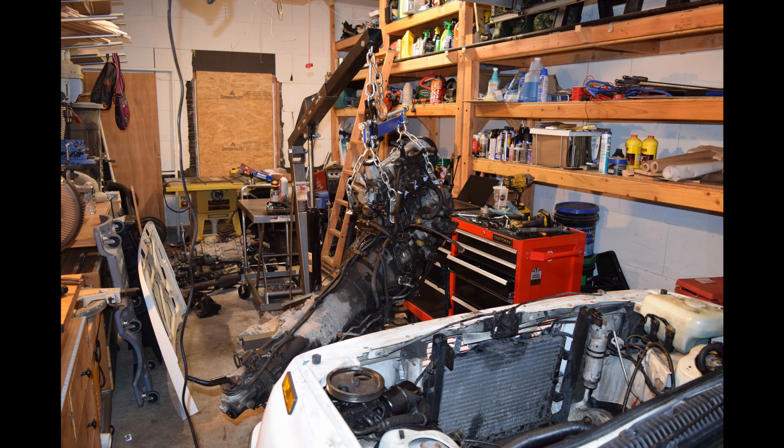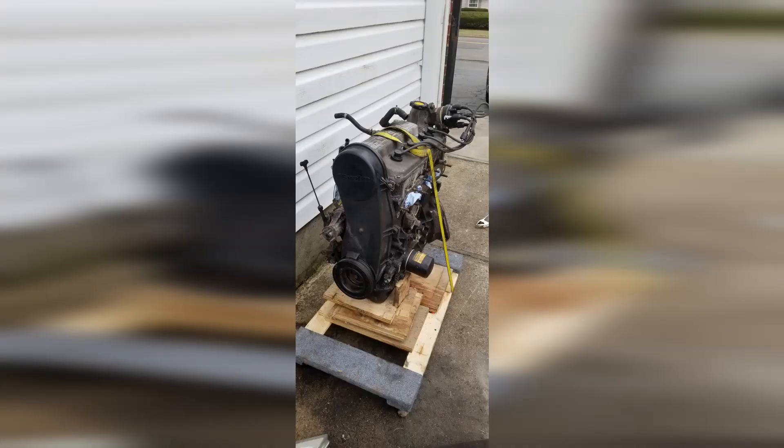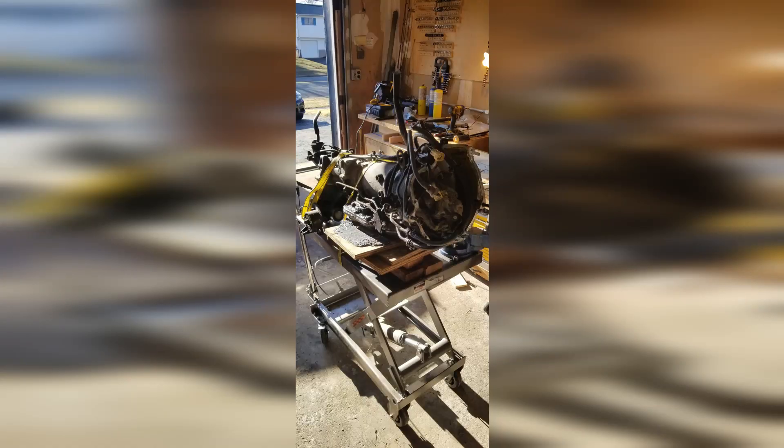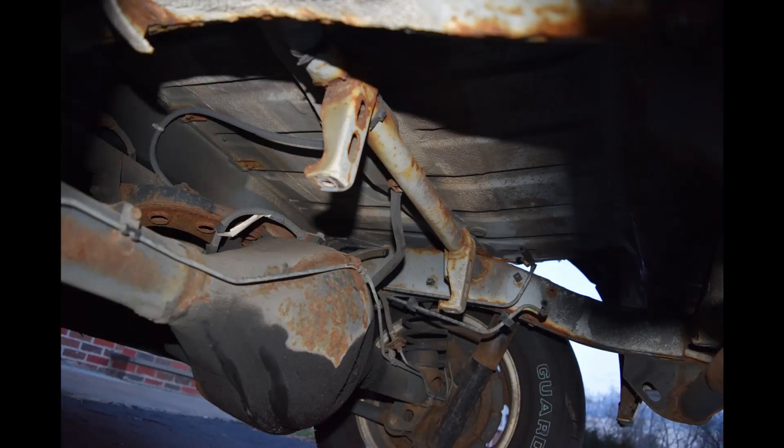One of the secrets of keeping the electric car project cost down — as it's almost completely independently funded — is just to recuperate as many parts as you can and sell them. I was able to sell the engine, transmission, and various other parts for about $450, so there definitely was a net gain there. It also freed up a lot of space, since a lot of internal combustion engine components are very heavy. You can also see here the frame is relatively rust-free, which is great for a Northeast car, and definitely a very good buy.